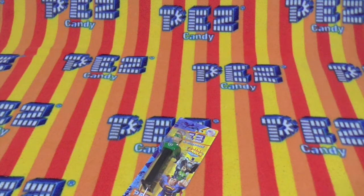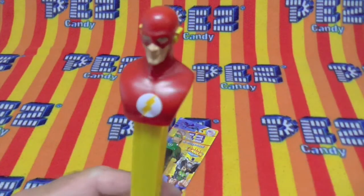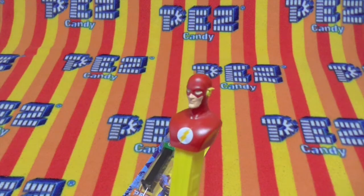How fast is Flash? He just went by like 15 times. Because he's the Flash.